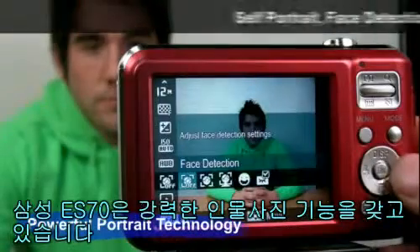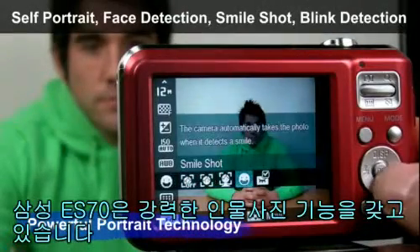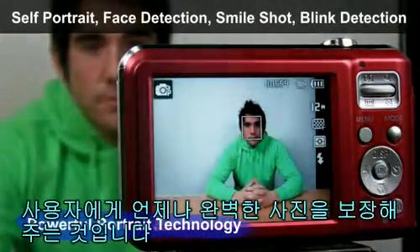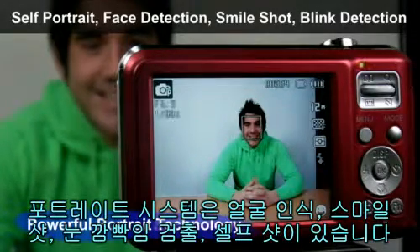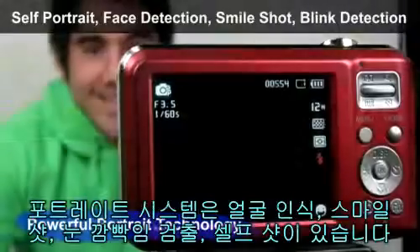The Samsung ES70 also has powerful portrait technology, which guarantees the user a perfect picture every time. This portrait system includes face detection, smile shot, blink detection, and self-portrait.